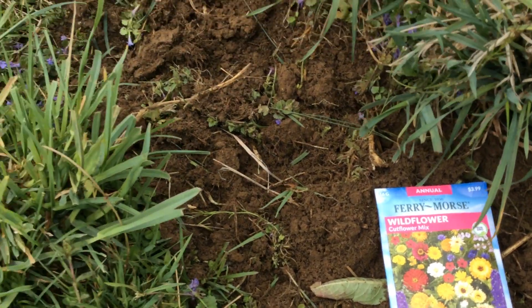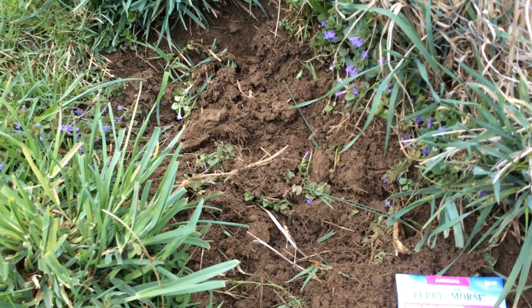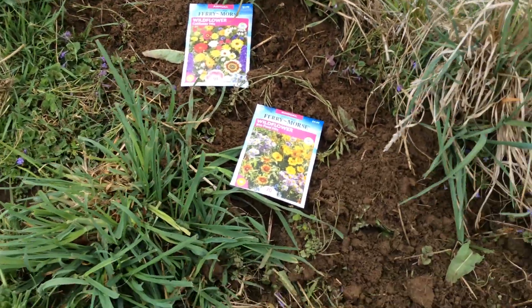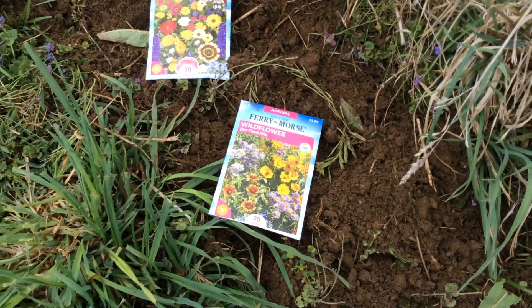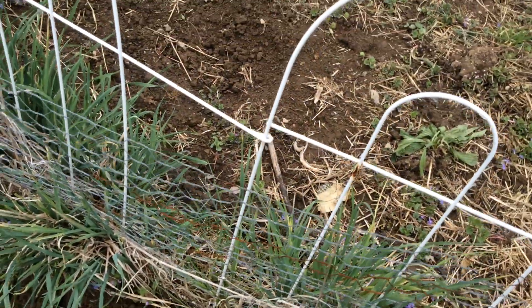These are going to help attract pollinators to get into our corn, our beans, our cucumbers, zucchini, and everything else we're going to plant. So even if it's too cold where you're at, go ahead and plant some flowers right next to your garden and pop them in there.